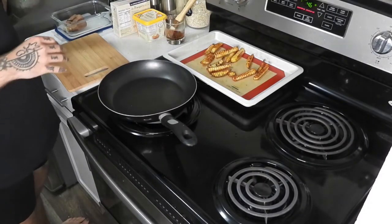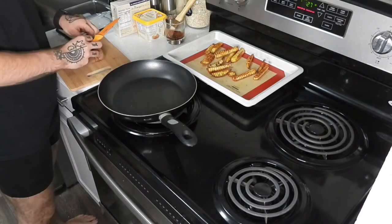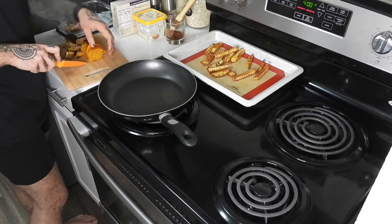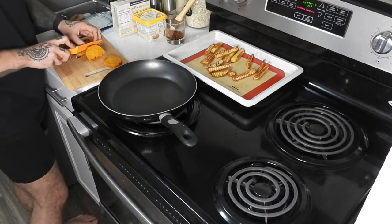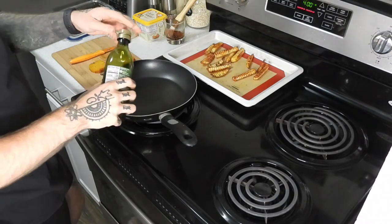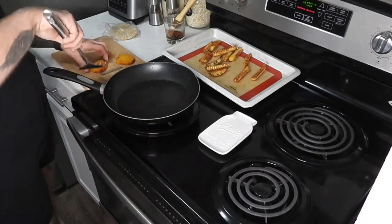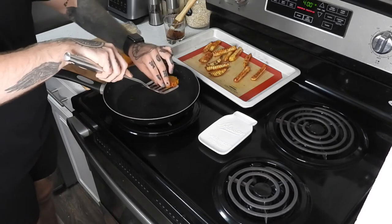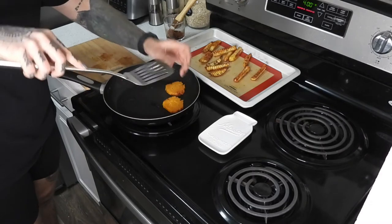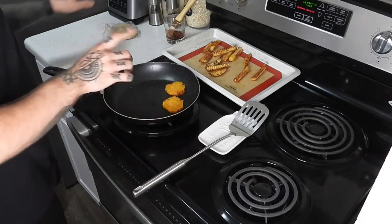All right, this pan is heating up. Since the sweet potato from earlier is pretty much cooled, I'm going to slice it and peel the skin off. I think if I can get two good slices out of this, that should be fine for one burger. I'm going to add a smidge of olive oil and add the sweet potato in. I'm going to try to get everything in here because I only have one pan.